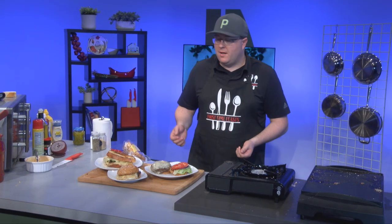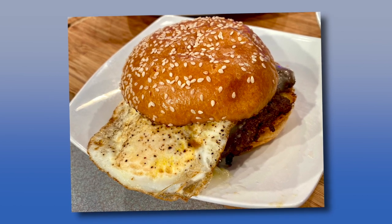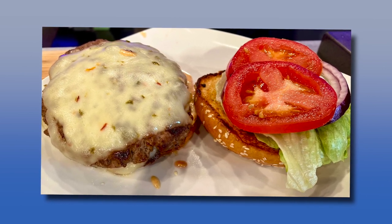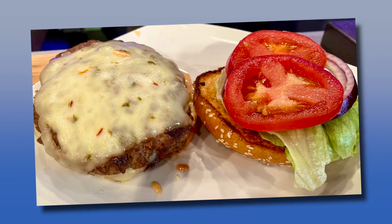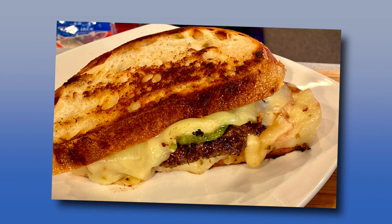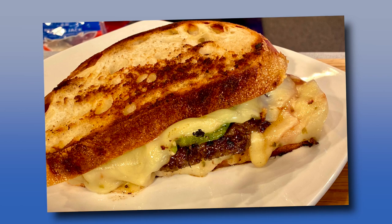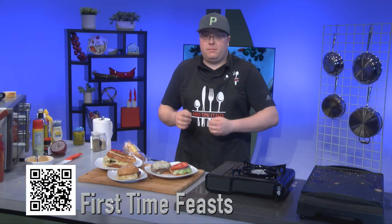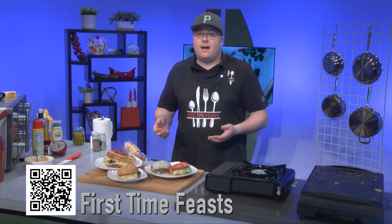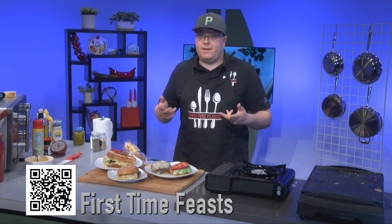All right, guys — and here you have it. I showed you smash burgers three different ways. We got our traditional, simple, elegant cheese and egg smash burger. Then we went ahead and doubled it up a notch — we went with our double patty and our fry sauce, your traditional hamburger that you see all across America, but I guarantee you if you do this at home, it's going to be a lot better. And then lastly, for our spice lovers out there, we got our roasted Anaheim with our habanero jack and pepper jack cheese on our toasted sourdough bread. As always, I appreciate you for joining us today. Thank you for watching First Time Feast. If you want to check me out on YouTube, TikTok, or Facebook, check me out — First Time Feast. Thanks for watching. Peace.